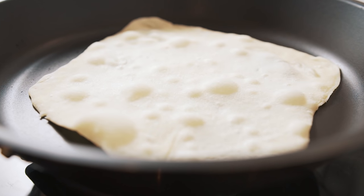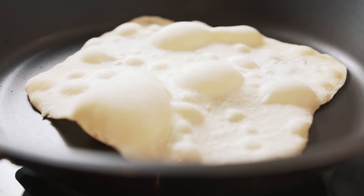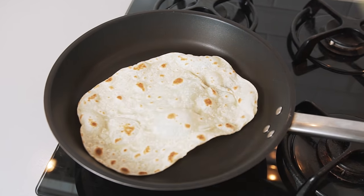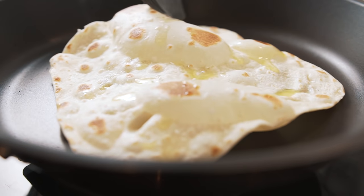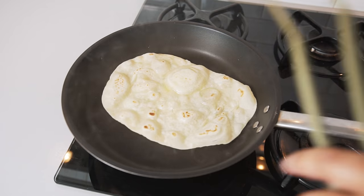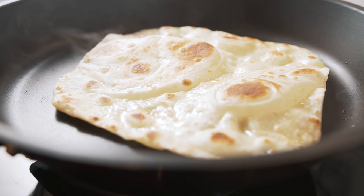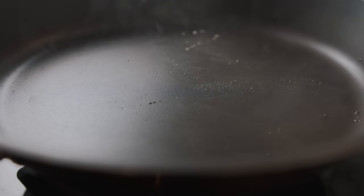As the roti begins to cook, little pockets of steam form giving the roti an airy texture. Once a few bubbles emerge, flip the roti over and brush it with some melted butter. Wait for the roti to develop those lovely little air bubbles again and then flip it over. The roti should have a few toasted brown spots on both sides before removing. Remove the roti and place it on a plate lined with a clean tea towel just to keep it warm.